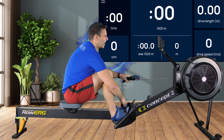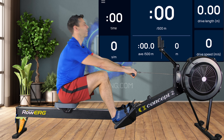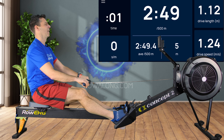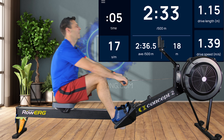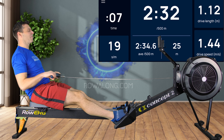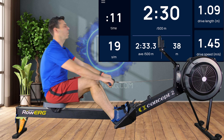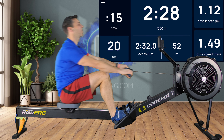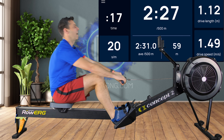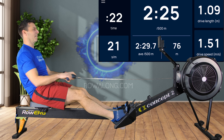So here we go — 20 strokes a minute, and I'm starting with quite a dodgy technique. One stroke every three seconds, and I'm really leaning back the whole time. It's not the best technique — this gives me a shorter drive length and a slower drive speed, but I'm still rowing at 20 strokes a minute. I'm just kind of limping my way through here, not really doing any great guns.